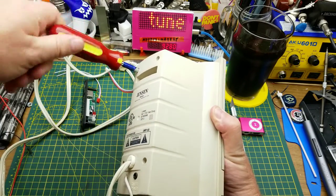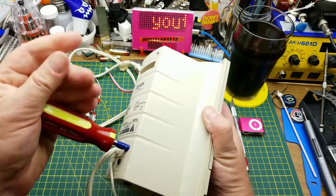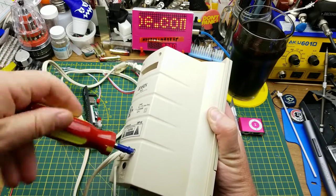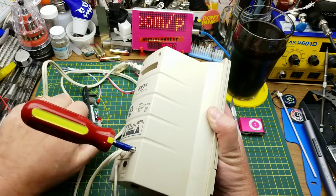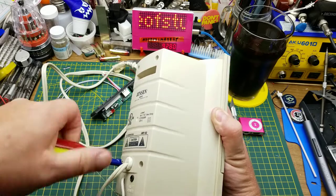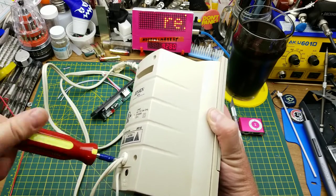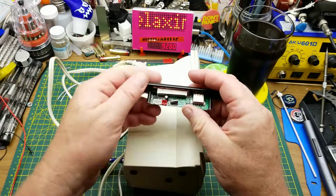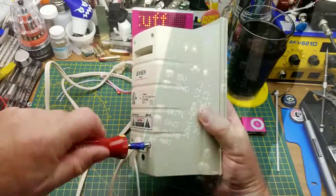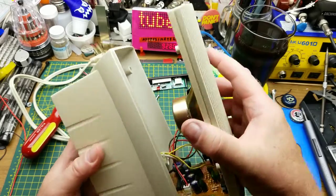There are four Phillips screws in the back of this thing. Spin those out and see what we can find inside. Obviously there's going to be a power supply of some sort in there — hopefully we can tap some power out of it for this thing. That shouldn't be too hard. Let's see what voltage this thing needs — five volts it says. Okay, and there it comes apart. Well, that was easy.